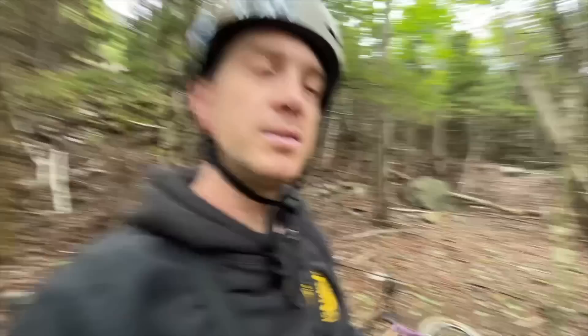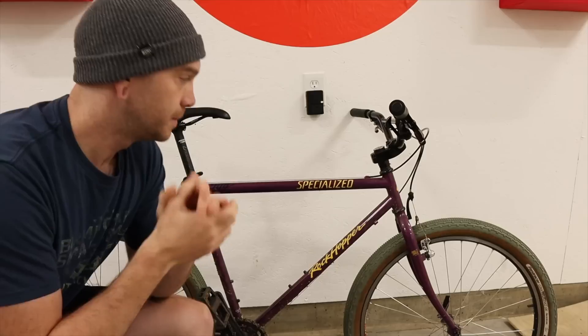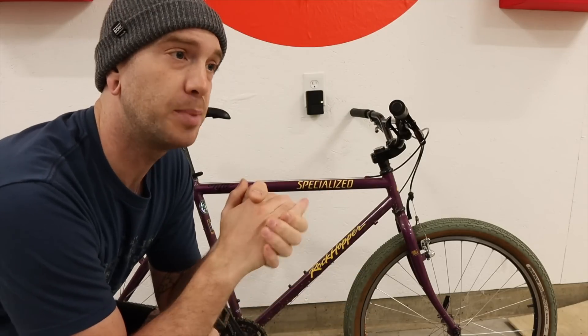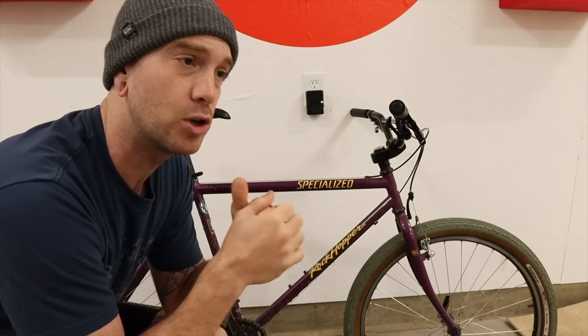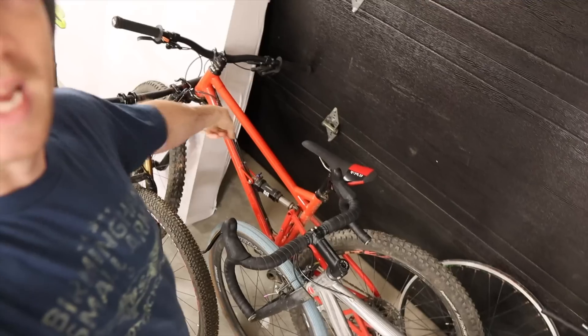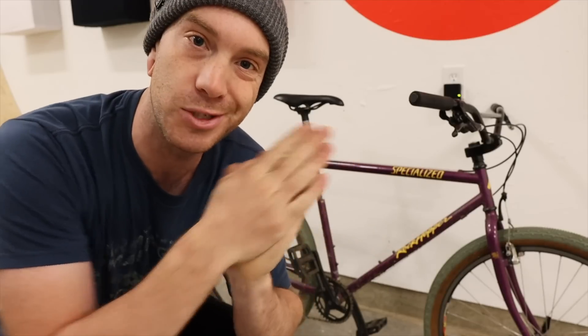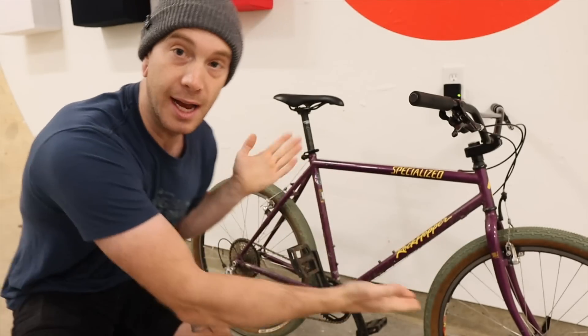So what did we learn? Honestly, probably nothing we didn't already kind of know — but I'll offer a conclusion nonetheless. These cantilever brakes will work, they will slow the bike down even when it's a little bit wet out. Are they a replacement for, or superior to, a modern hydraulic disc brake? Absolutely not. I would definitely never take this brake setup to go ride some of the other stuff I ride. But what I will say is: if you're on the fence about trying some bike riding outside your comfort zone, and you're letting a rim brake be the thing that keeps you from doing that — don't be a dingus, try it anyway. You'd be surprised how resilient bikes really are.